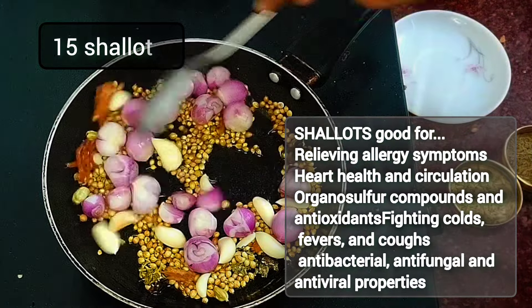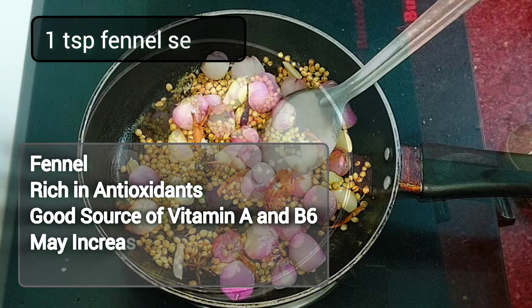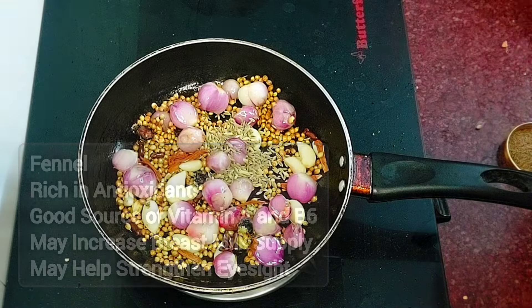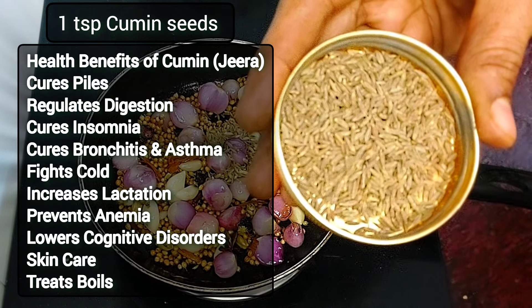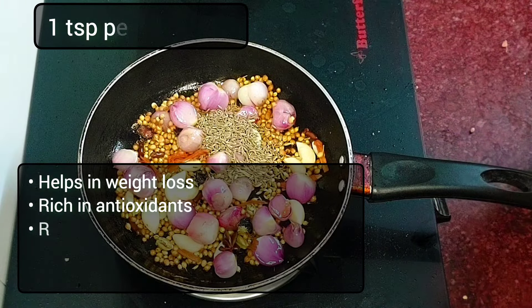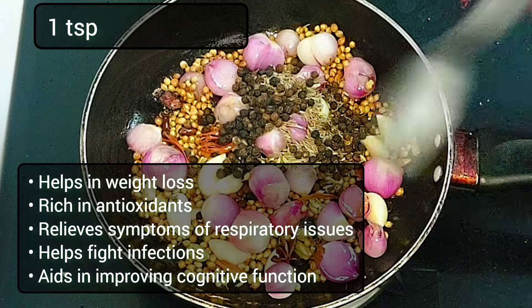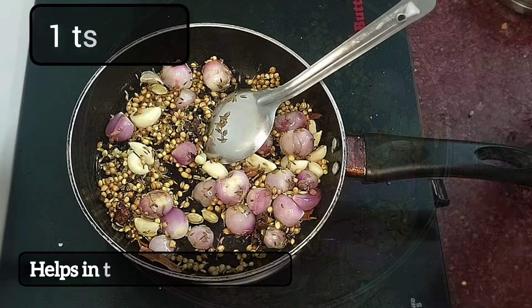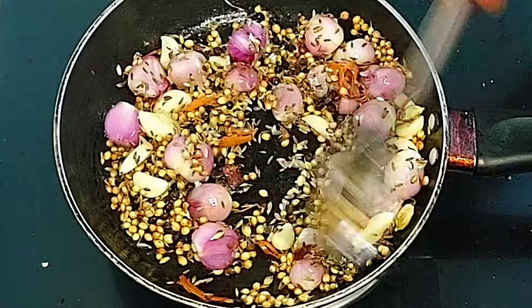Let's do this for 10 minutes. Add 1 spoon of soy sauce, 1 spoon of jeera. Add a spoon of American sauce, 1 spoon of salt, and 1 spoon of water.